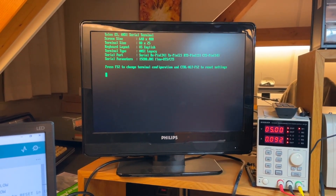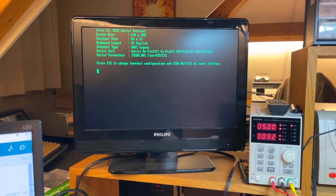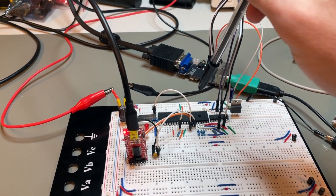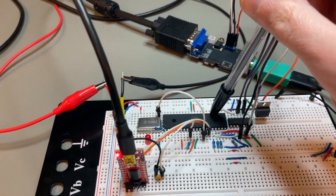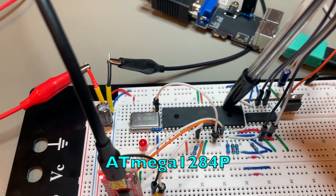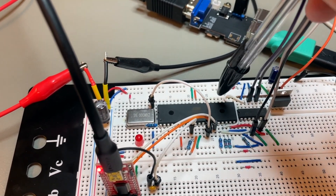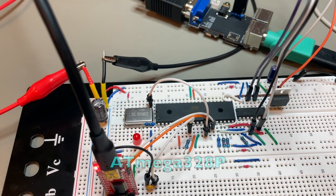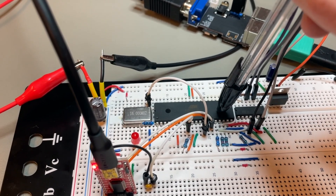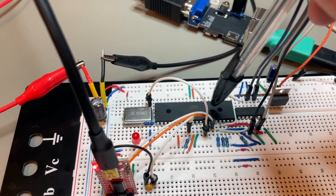Hi everybody, this is a short handheld update. I hope this works. Just to share with you: I'm now working on the I/O processor of Thalus, which will be an ATmega 1284P that you see here. This is basically a microcontroller like the usual Arduino 328P, but it has more memory — 128 kilobytes of flash — and a lot more pins, which for Thalus is important.